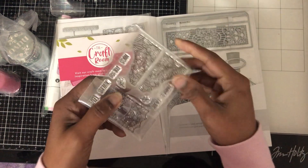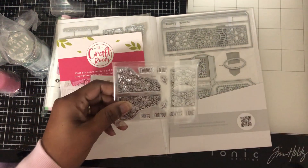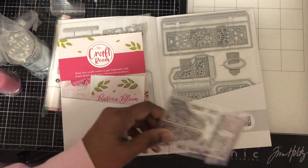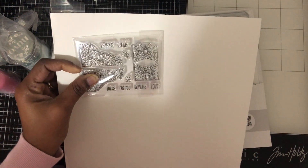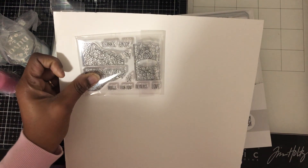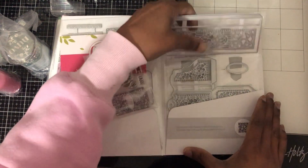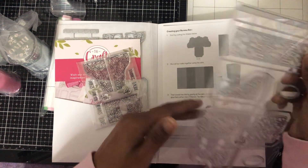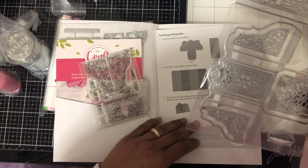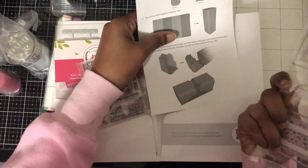This is the stamp set. It says: Thanks, Enjoy, Hugs For You, and Always in Love. You can use this all year round. And inside the box there are directions telling you how to create this box — so this is the Bear Box. This is the instruction for it.